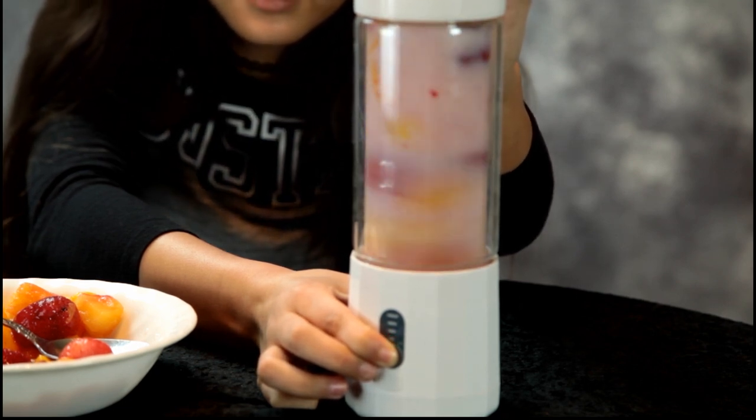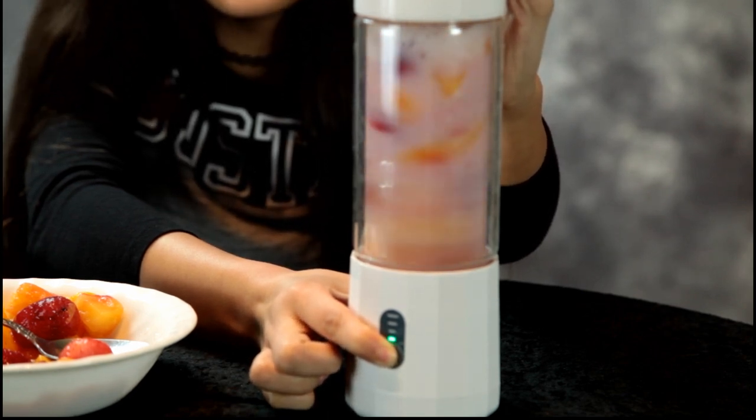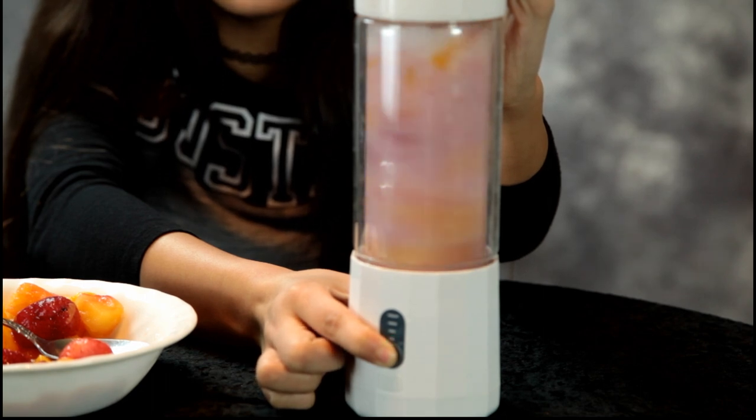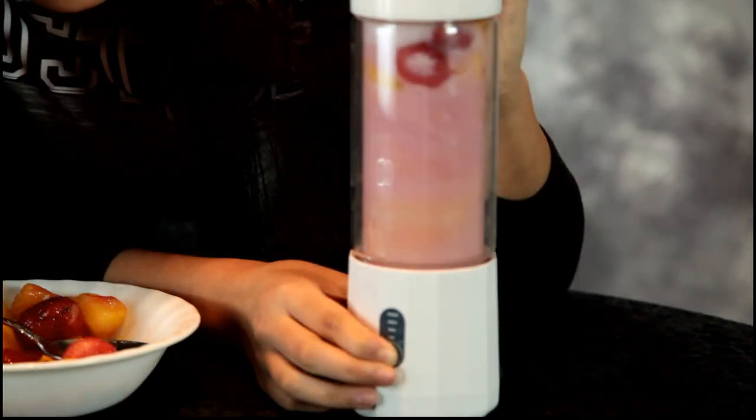It is very quiet — it makes like no noise at all. Why is it so quiet? I can't even hear it. It's mixing everything up. How do I get that green thing on the top?